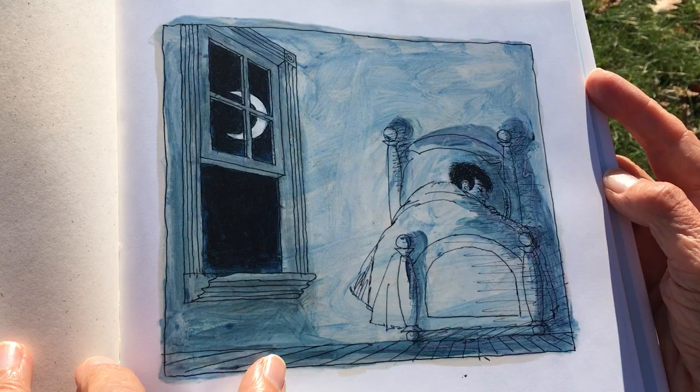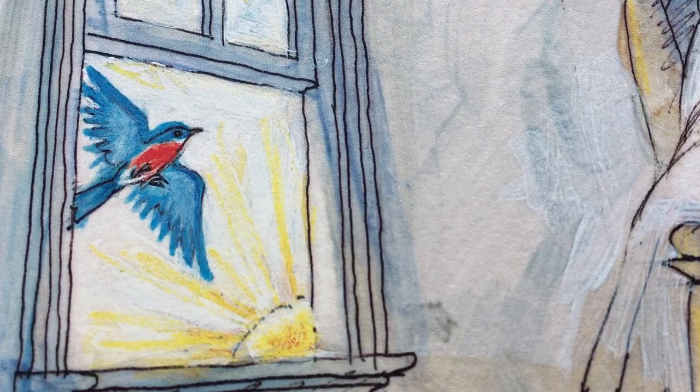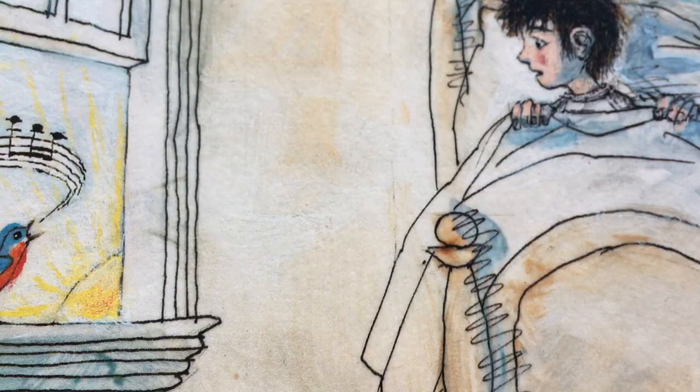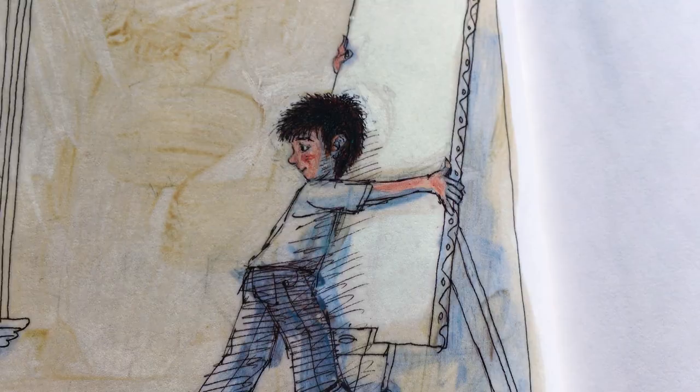Here's the boy asleep with his window open. Now it's morning. It's a nice bluebird window.